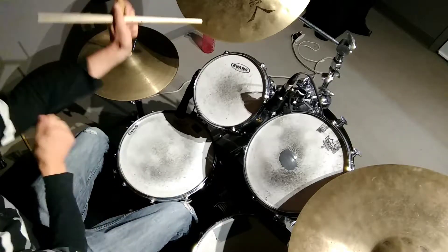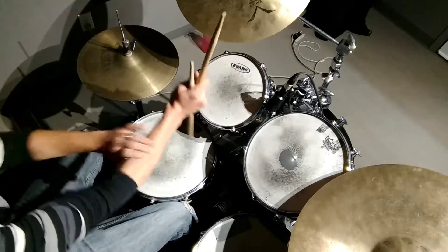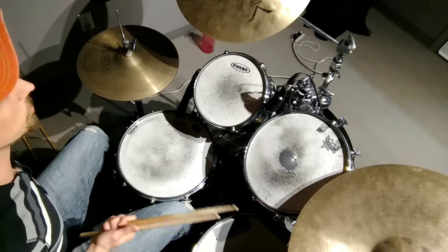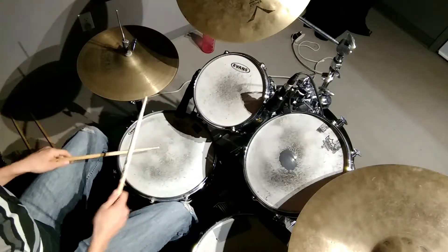I like to shuffle it — obviously. The drummer on the recording isn't as obvious about it. For some reason I feel that way, I don't know. But I like just swinging it.